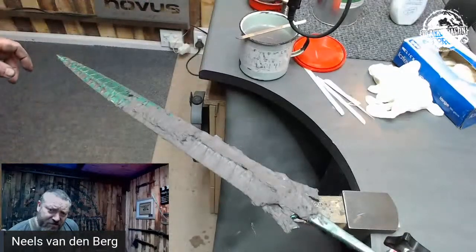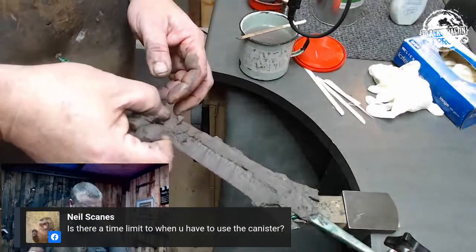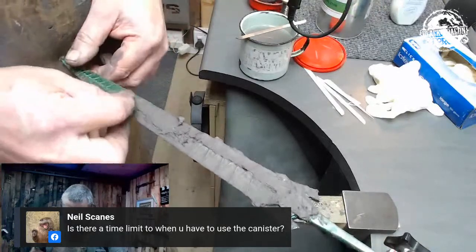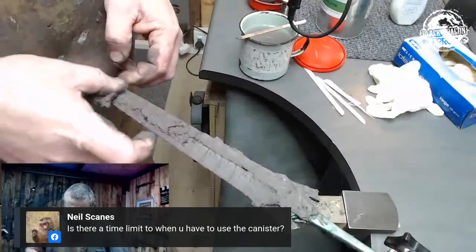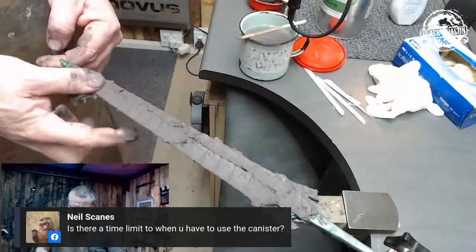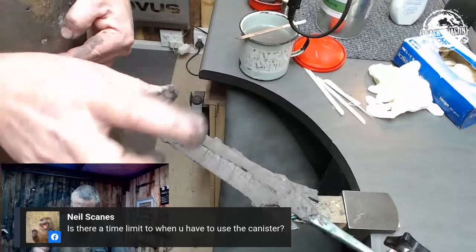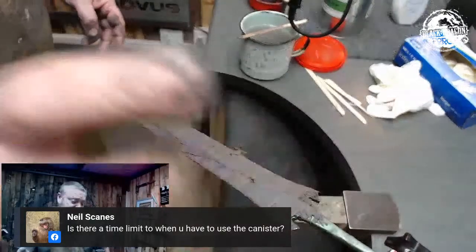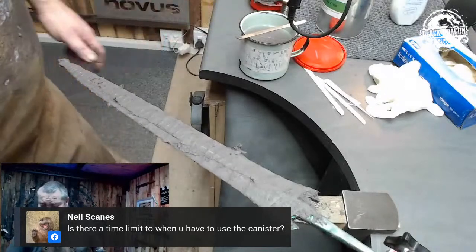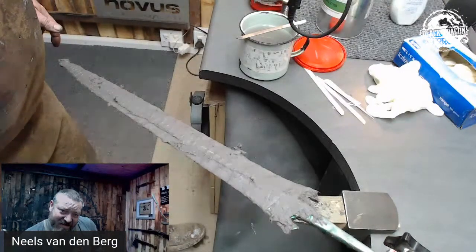There's a comment asking whether there's a time limit. As far as I understand, there's no expiry date on this thing. What I have found is that mine is going a bit thick, but there is a solvent you can add that is readily available at hardware stores — it's not acetone, it's not spirits. I can't remember what it's called but my local builder's merchants actually stocks it. As for an expiry date, I don't think so.